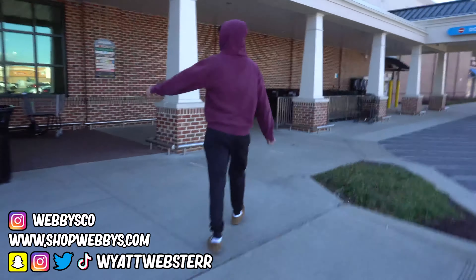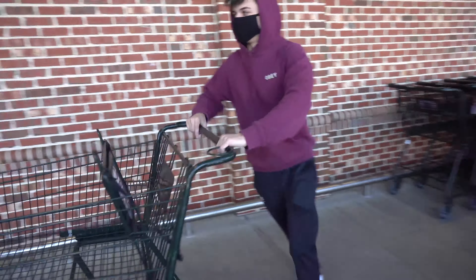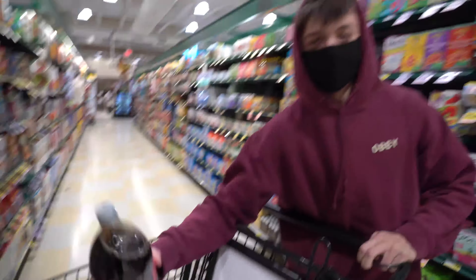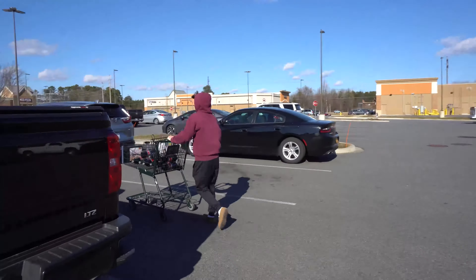All right, today we're getting like 10 Diet Coke bottles to spice up the video a little bit. We got the 10, and for every single part we're gonna explode one of these. All right, we're all coked up now, I'm just gonna throw these over here.